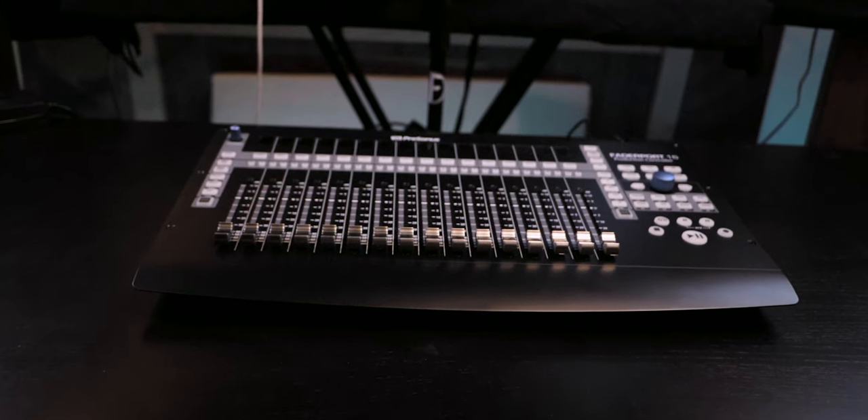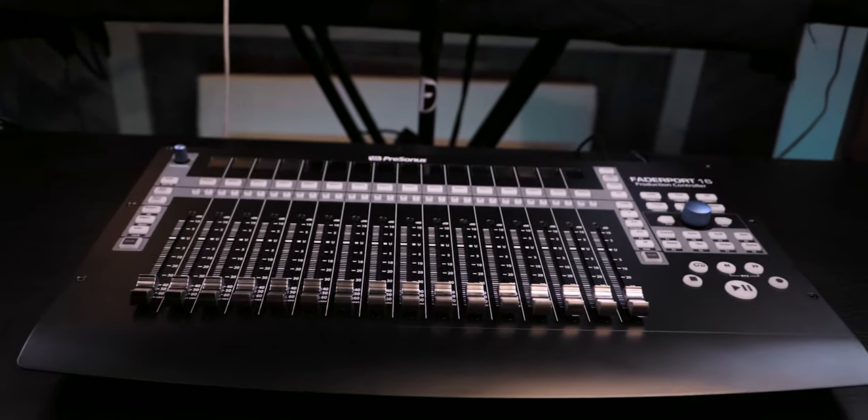After working with the Fader Port 16 for the past months, I have to say that I'm very, very happy with this control surface. It works very well and even the size — it's not too big. It fits on any type of desk like mine. I don't have a super big desk and it just fits perfectly for my needs. It is a very good size for the amount of faders you get. There is an 8 fader option and also a single fader option that is way cheaper, and those are very useful for mixing purposes. Having access to physical faders while mixing and recording makes the Fader Port 16 an important tool of my studio.